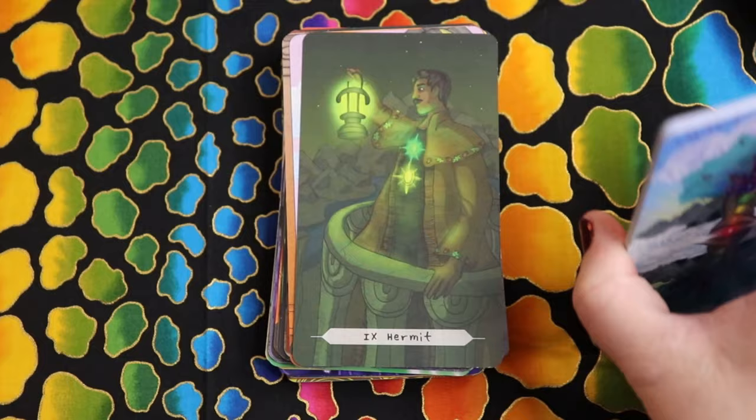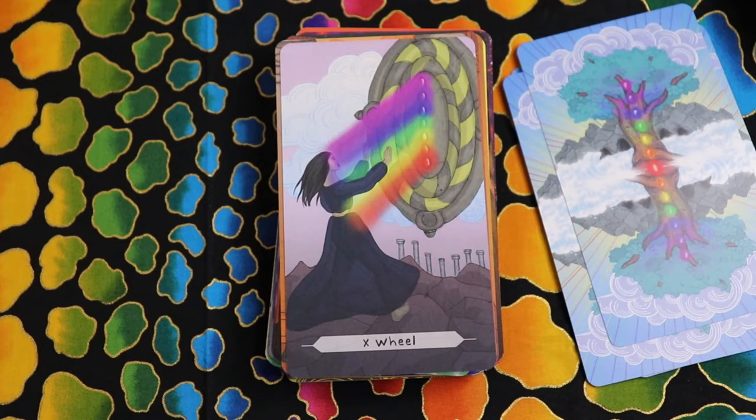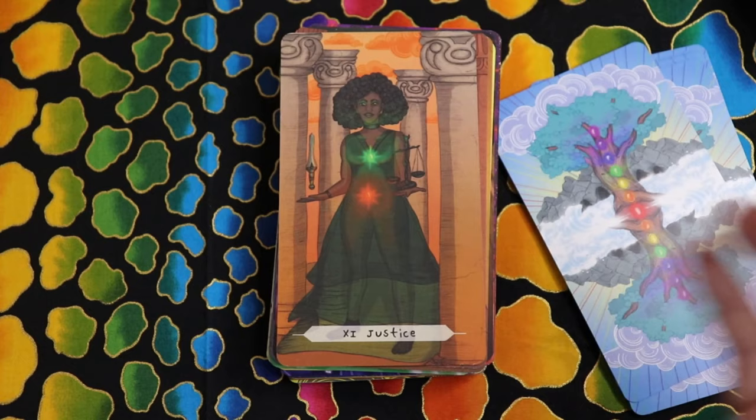The Wheel is the first card other than the Fool where we see all the chakras illuminated — that makes sense. When we're thinking about the Wheel of Fortune, we're thinking about cycles and patterns, and looking at the energy body system as a whole. It makes sense to me. For Justice we have root and heart — her physical posture makes sense. Justice looks at the practical, the tangible, but balances that with heart.